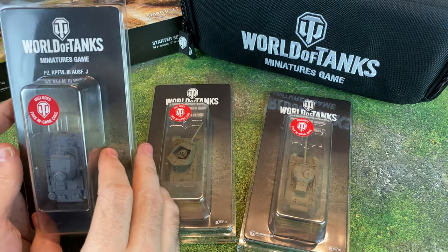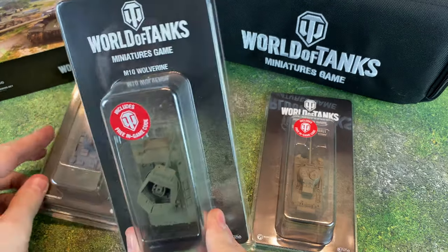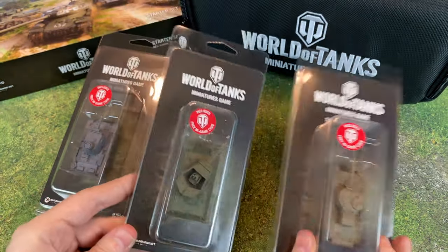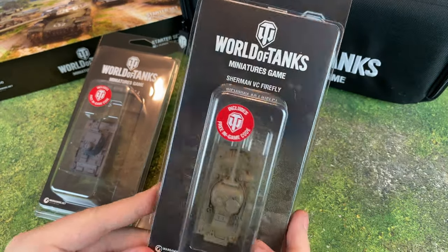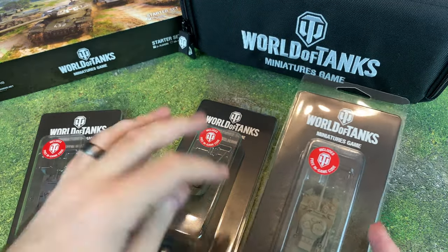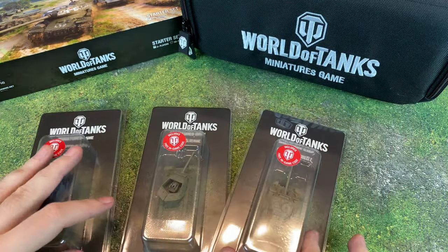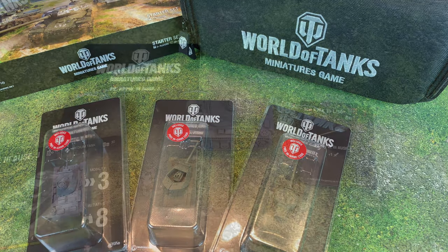We're going to be looking at the Panzer III, the M10 Wolverine, and the Sherman VC Firefly for World of Tanks. I will put some links towards the end of the video so you can check out more information on World of Tanks. Let's get these unboxed.